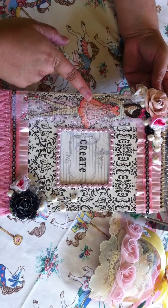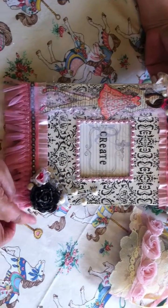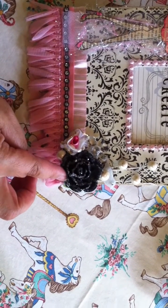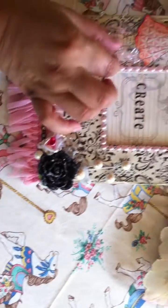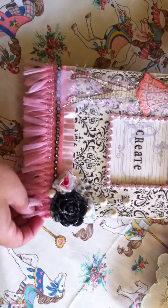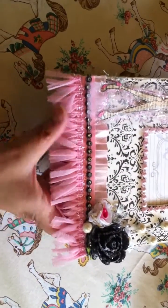I included a prima doll. These two flowers — the pink one and the black one — which I glittered with diamond dust. These I actually made with the EK Success punch. I also included some pearl trim, some pearl sprays, some fibers. And I love this — I think this is a prima fringe trim.